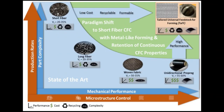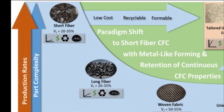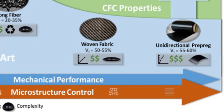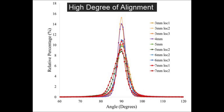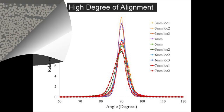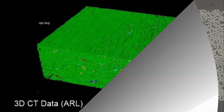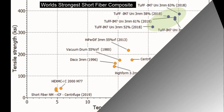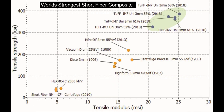TUF represents a new class of composite material with the formability and low cost of short-fiber and the high performance of continuous pre-preg materials. The high degree of alignment within the TUF material ensures good nesting, with fiber volume fractions up to 63% possible. This has resulted in properties equal to, and in some cases better than, continuous fiber composite properties — making it the world's strongest short-fiber composite feedstock.